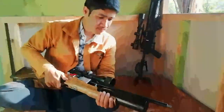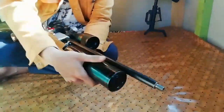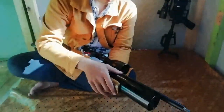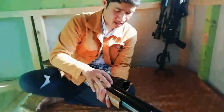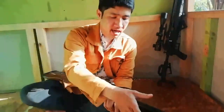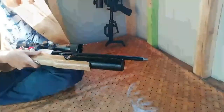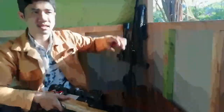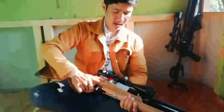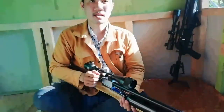Botol ini berapa cc ya kurang lebihnya - 360 yang pendek, segini. Kalau tidak salah ini 360 ya. Untuk masalah tabung ini opsional - mau pakai yang tinggal beli kayak gini tinggal pasang, atau mau dibikin terlebih dahulu di custom - itu kembali lagi ke selera si user-nya sendiri. Untuk masalah harga nanti saya cantumkan di kolom deskripsi berapa-berapanya.